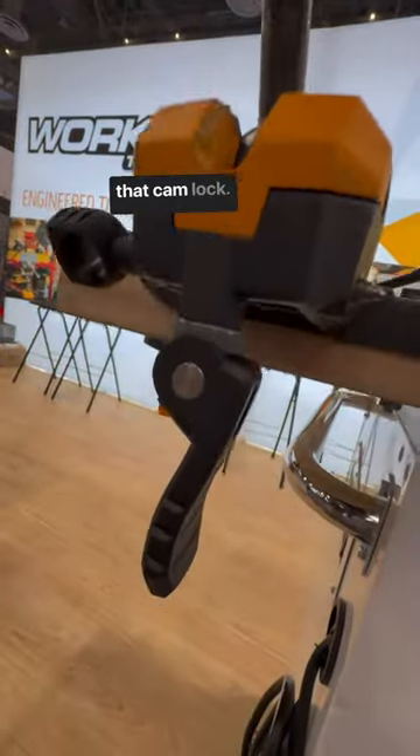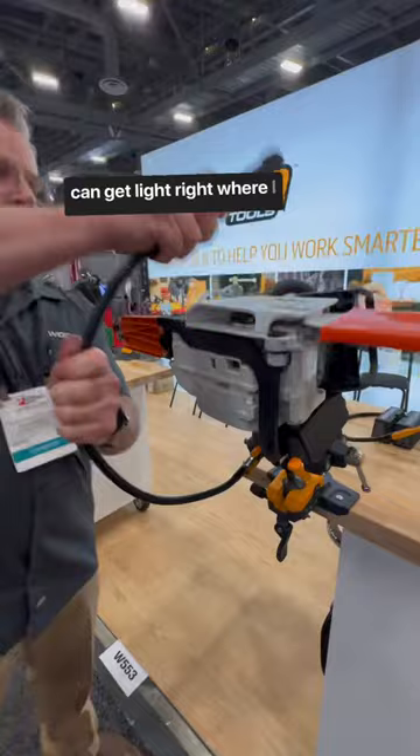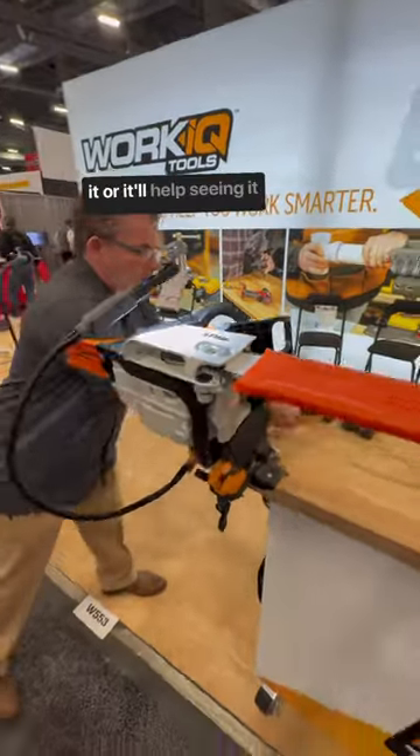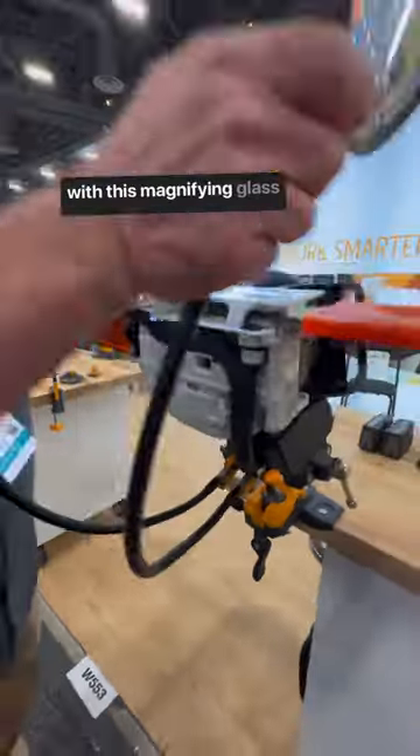And the magic is right in that cam lock. And I can plug this in and I can get light right where I need it while I'm working on it, or it will help seeing it with this magnifying glass.